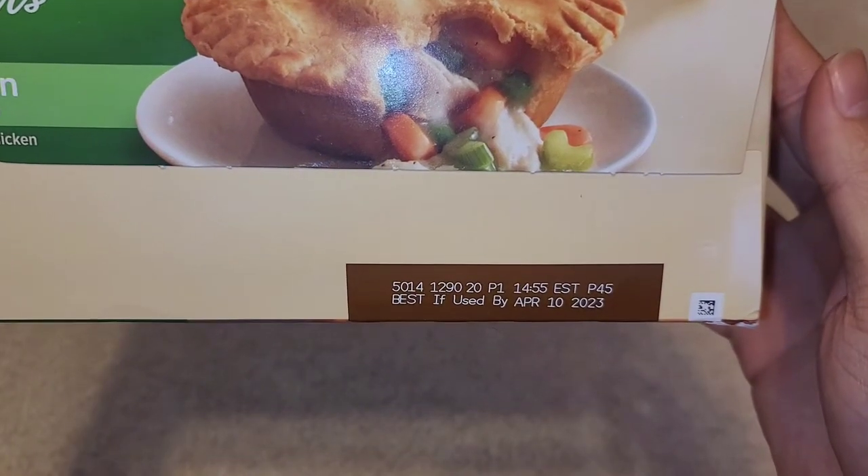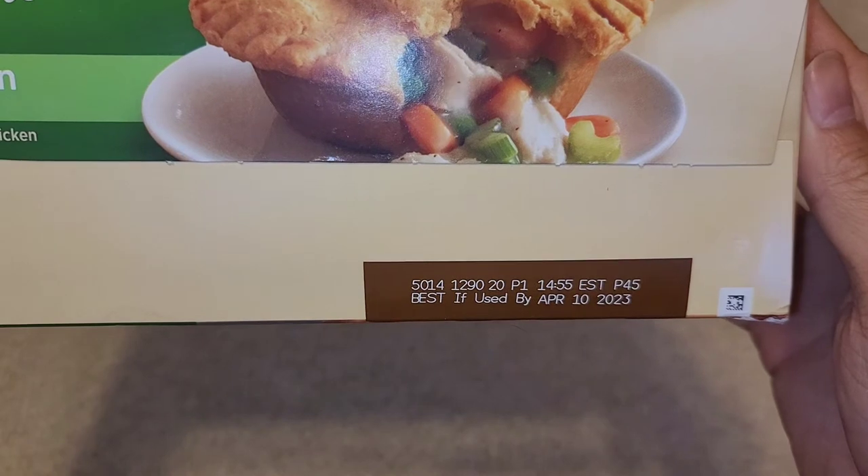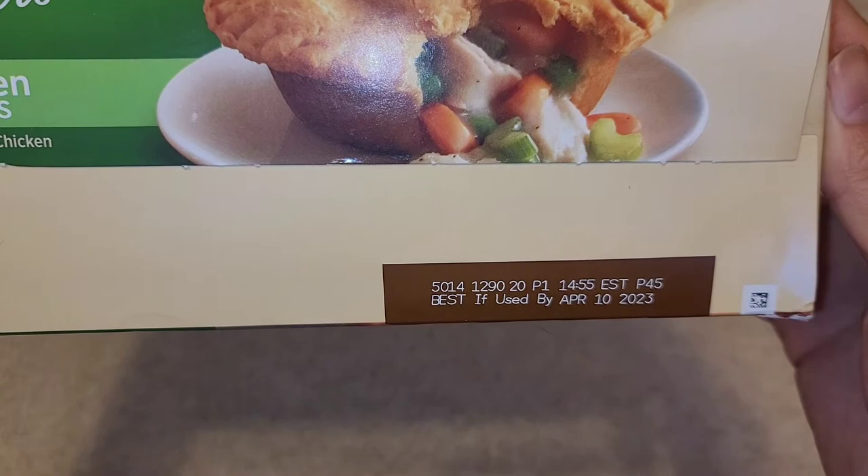The expiration date is April 10th, 2023 — so close to two years out, maybe about a year and a half or so from purchase.